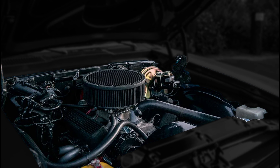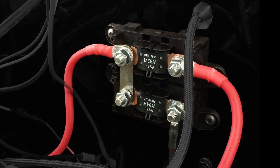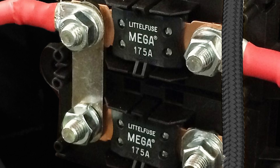To start, the first thing to establish is that these Megafuse assemblies are designed to be mounted in the engine bay. They should never be installed in the passenger compartment or under the dashboard of a vehicle. This is required for two reasons. First, you never want to bring a wire that is not fuse-protected inside your vehicle. Second, the fuse ratings for the fuses we include are selected based on the high temperatures found in the engine bay environment.